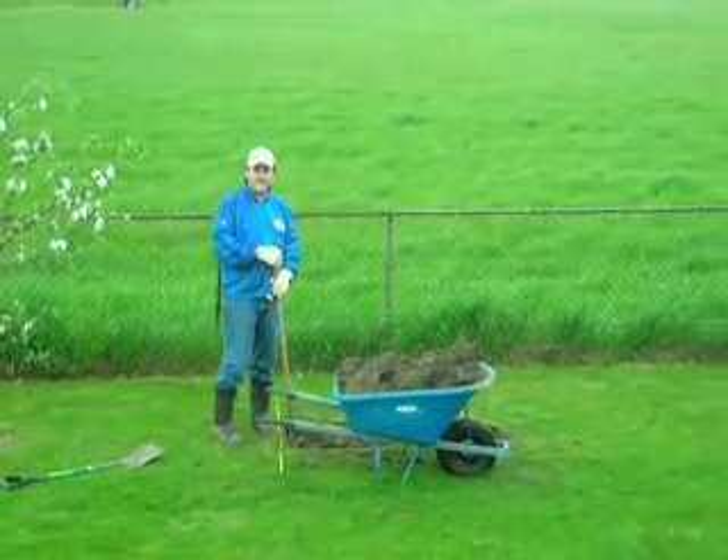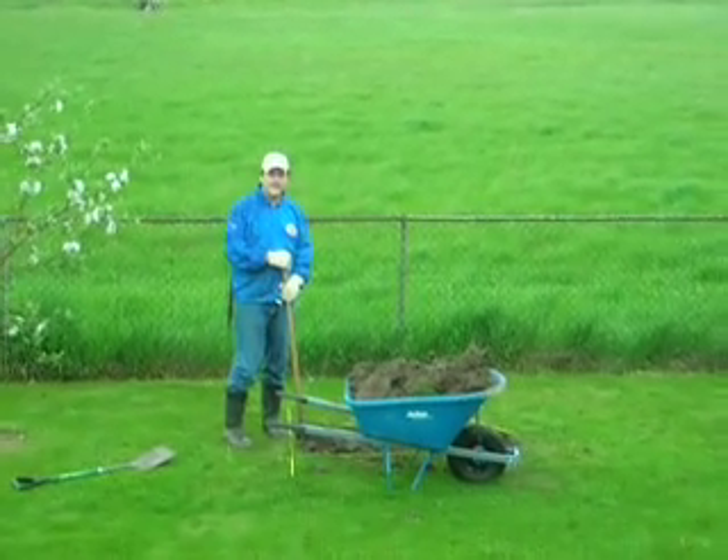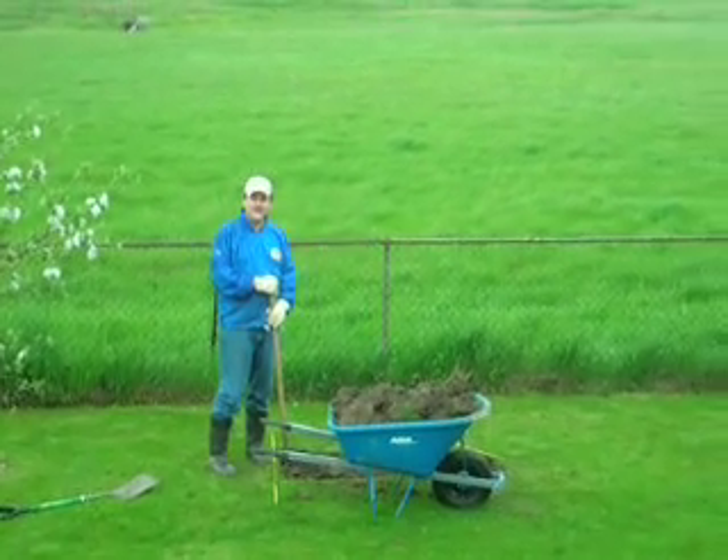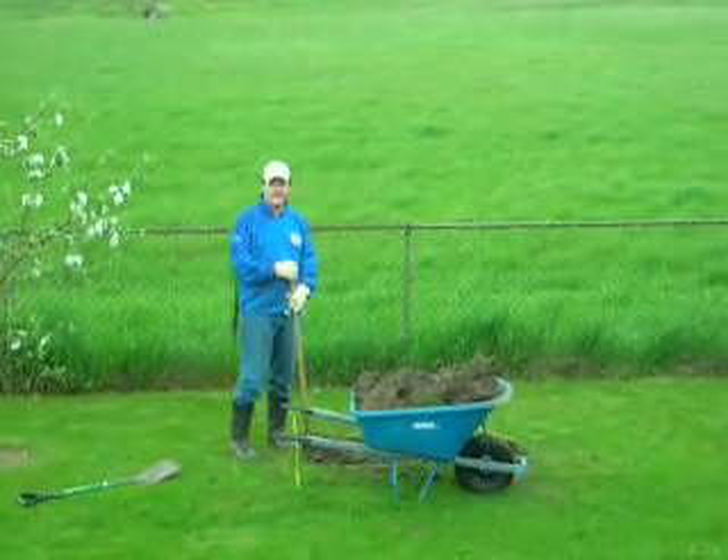Hopefully that'll be deep enough for a good footing so that they don't tilt over in the winter. I've got some rocks ordered and they're coming on Monday — today's Saturday the 17th.